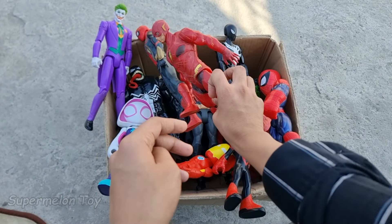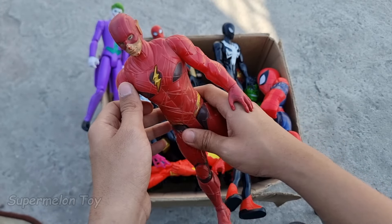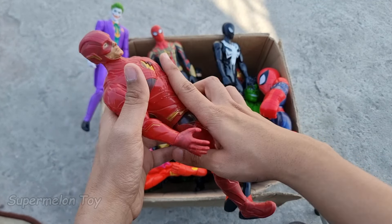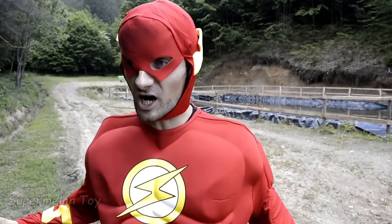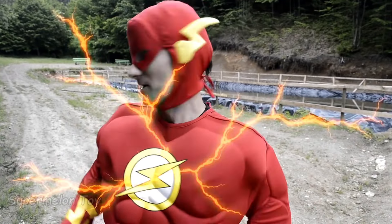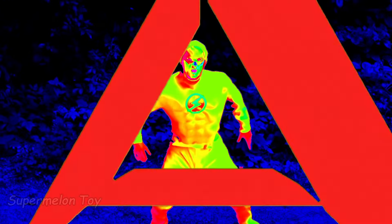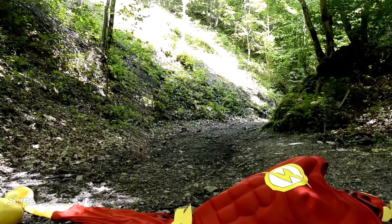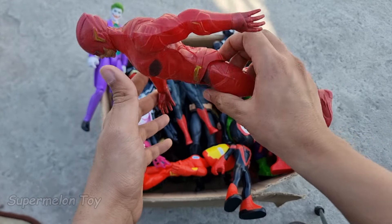Look at this, so cool! Now guys, let's pick another one. Let's pick this full red color suit one. Wow, look what we got here guys — a DC Comics superhero. Look at his very fast speed guys. Wow guys, Barry Allen — the Flash — looking super cool and super fast. Look at his speed guys!